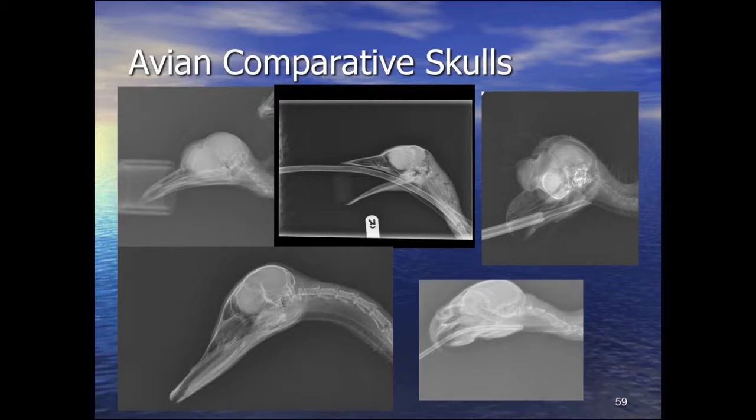In psittacines, there is a kinetic hinge joint at the top of the beak — a synovial joint. There's an elastic piece of pliable bone over the top and a synovial joint at the junction between the upper bill and the skull, which allows the parrot to generate the crushing forces we know. When the beak opens, complex bone movements cause the upper beak to also elevate. Pulling the lower beak down also brings the upper beak up, associated with movements of the temporomandibular joint, quadrate bones, jugal arch, and palatine bones.